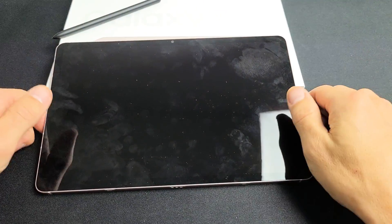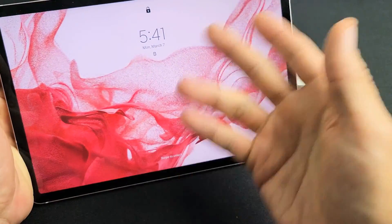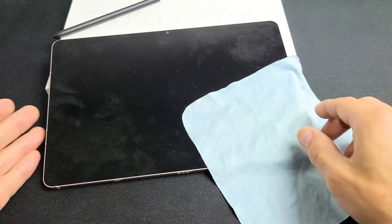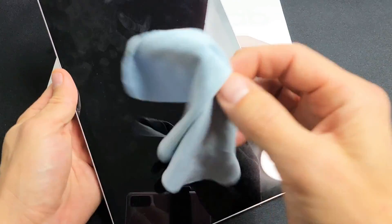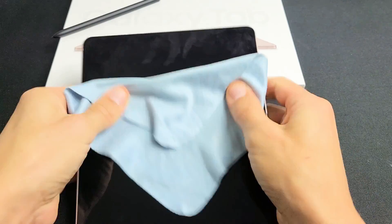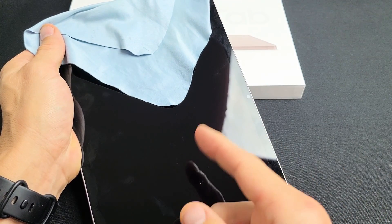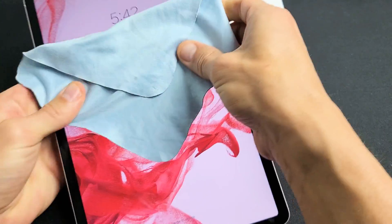The next possible fix is what I call the massage method. We're going to massage the screen and the back. This is the same premise as the tap method — you may have something slightly dislodged, and a little massage can pop whatever needs to be popped into place and get you out of the boot loop. Hold the tablet — you can use a cloth or rag. Use your thumbs and press in all over, giving it a nice massage. Sometimes as you're doing this, you might hear a little click. If you hear a click, wait for it to finish rebooting — and a lot of times you'll be out of the boot loop.